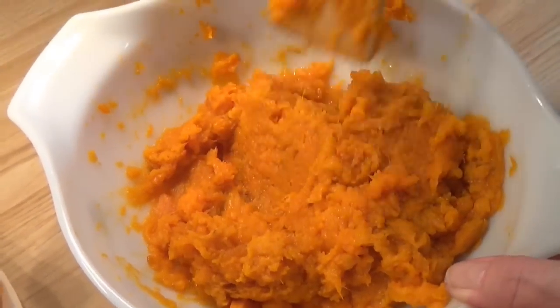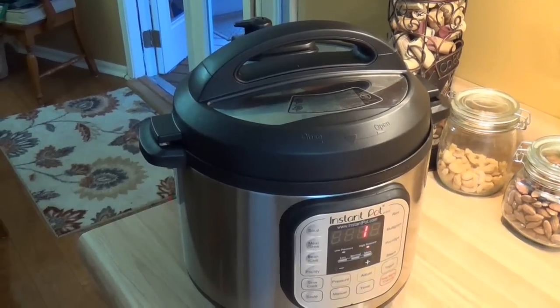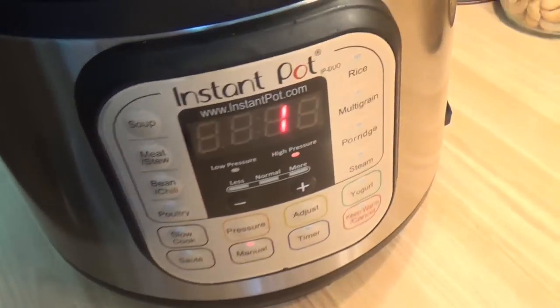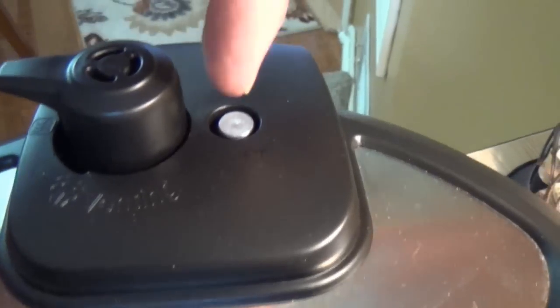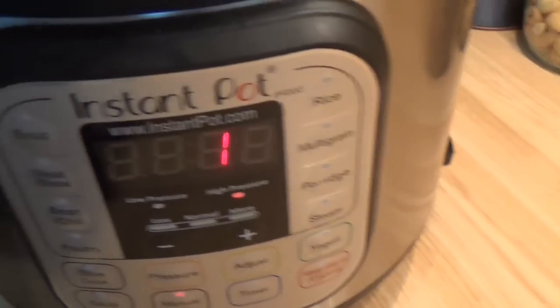So as this develops, we'll show you some more as we go along. Well, it got up to temperature and started the 10-minute countdown. And as you can see, we're down to one minute, still showing high pressure. This little thing doesn't really stick up as far as I thought it would, but you can see it — it lets you know that your pressure is there.